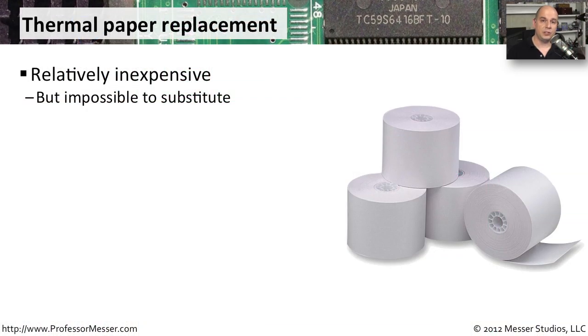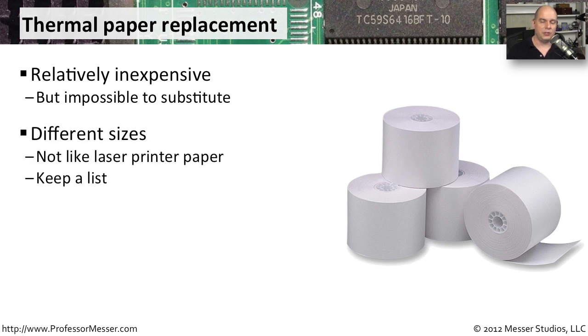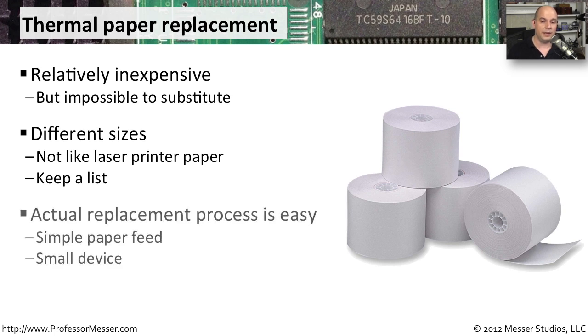If you've ever replaced the paper inside of a laser printer or an inkjet printer, you know it's a pretty simple process that uses standardized paper. When you're working with a thermal printer, however, the paper is a very specific kind that's used in that thermal printer, and it's usually a very specific size designed just for that particular printer. So not only do you have to get the right kind of paper, you have to get the right size as well. Make sure you keep a list of the types of printers in your environment so that you can stock the right kind of printer paper for all of those different printer types.